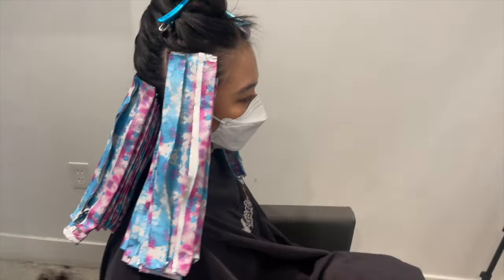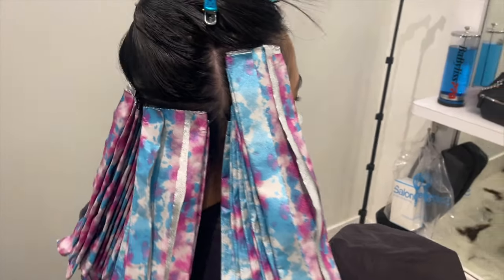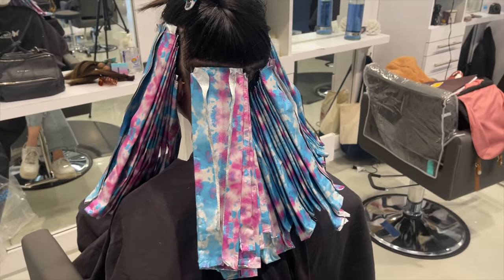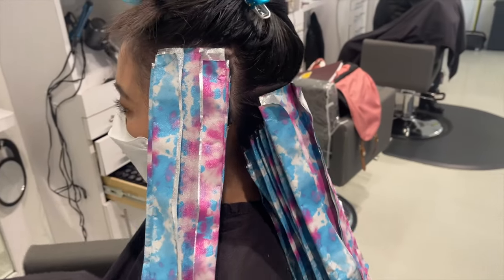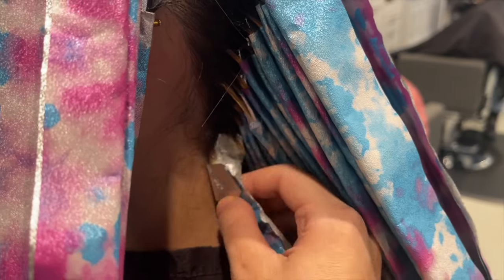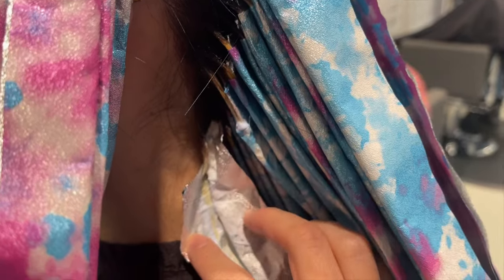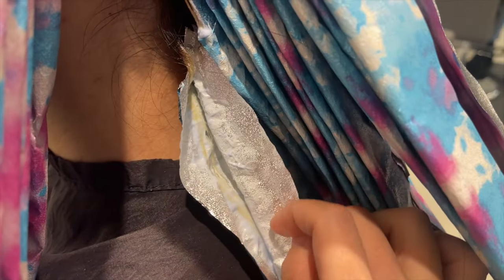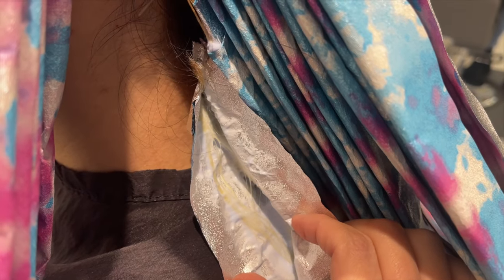This is what it looked like when I was completely done foiling — I went a little higher in the front and a little lower in the back since she'll see more color from the front. I check that first foil I placed and you can already see she's lifting beautifully with no unevenness. All that saturation work pays off in the end.